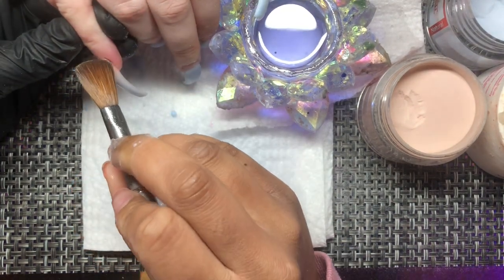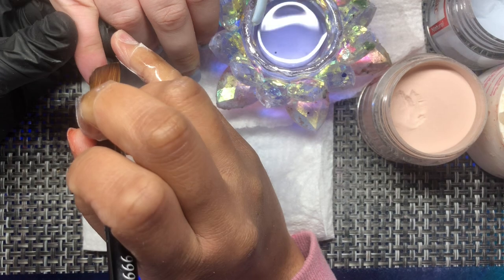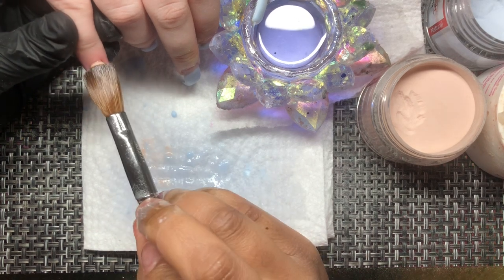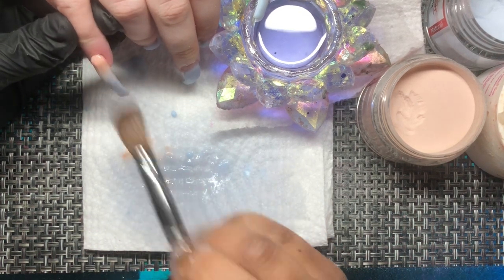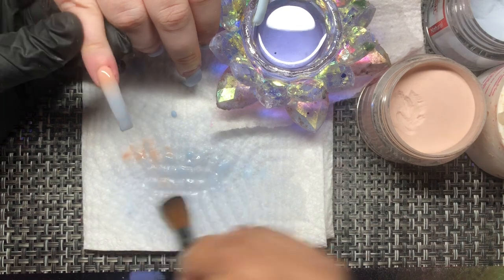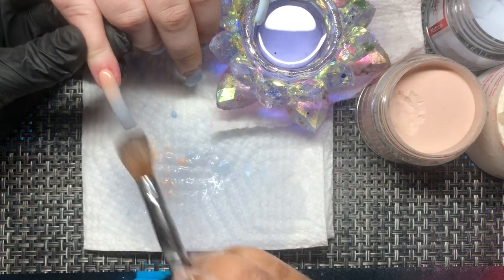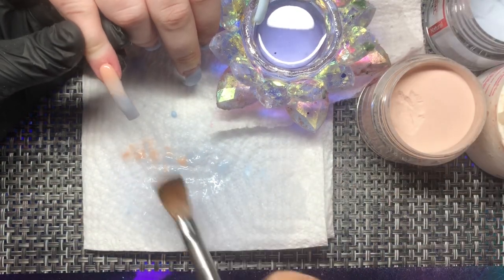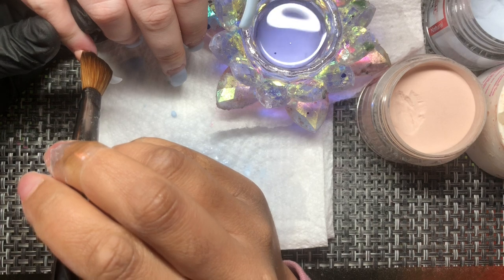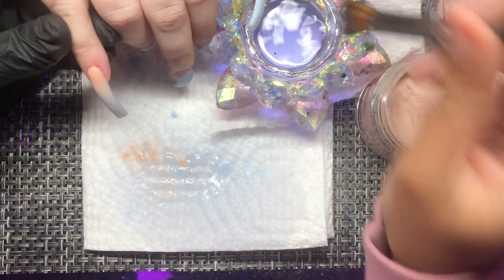Tuck it in, tuck it in — and now that you add that cuticle bead you can see where you need to keep blending. I'm adding another bead because her nail beds are smaller, so the apex does not need to be very large at all. Even though these nails are XL, you still do not need to add a bunch of acrylic. If you have small nails and just add a ton of acrylic, you're making the apex way larger than it needs to be and you're going to get lifting from the pressure.